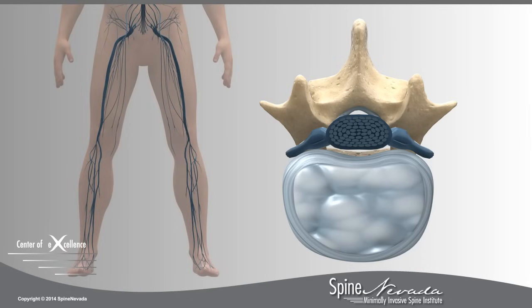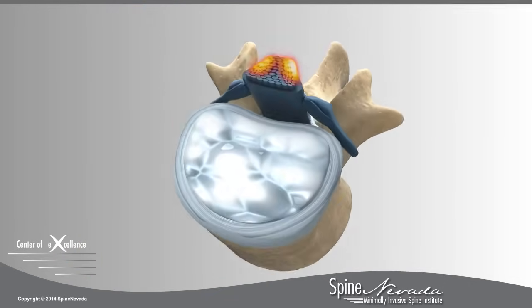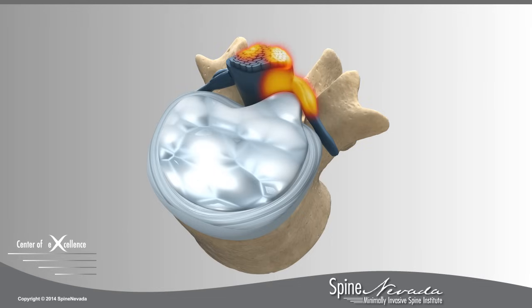Spinal stenosis is defined by the excessive bone and ligament growth of the spinal canal. This results in narrowing, which compresses the nerve roots, leading to shooting pain down the back and legs, and possible numbness and weakness. In some cases, the bulging of a herniated disc can contribute to the condition of spinal stenosis.